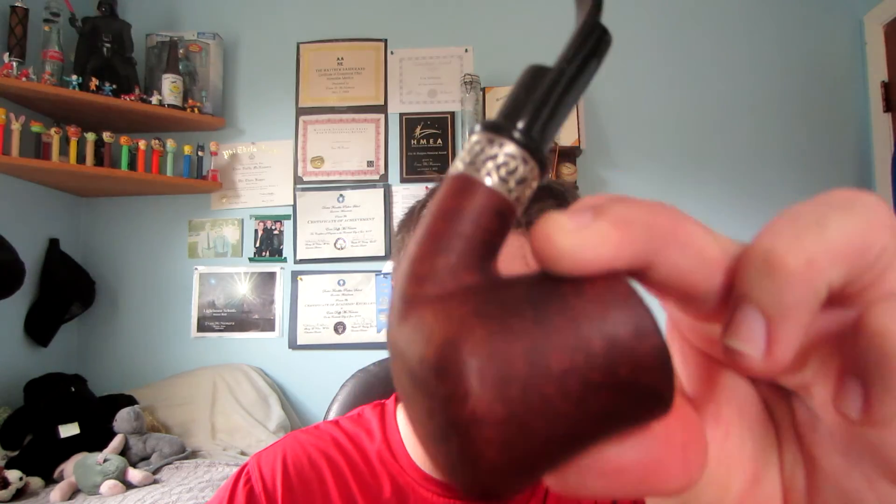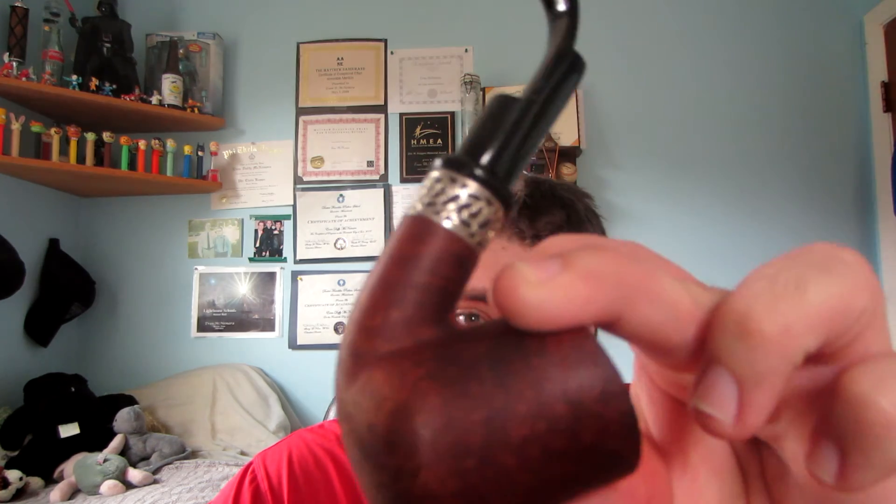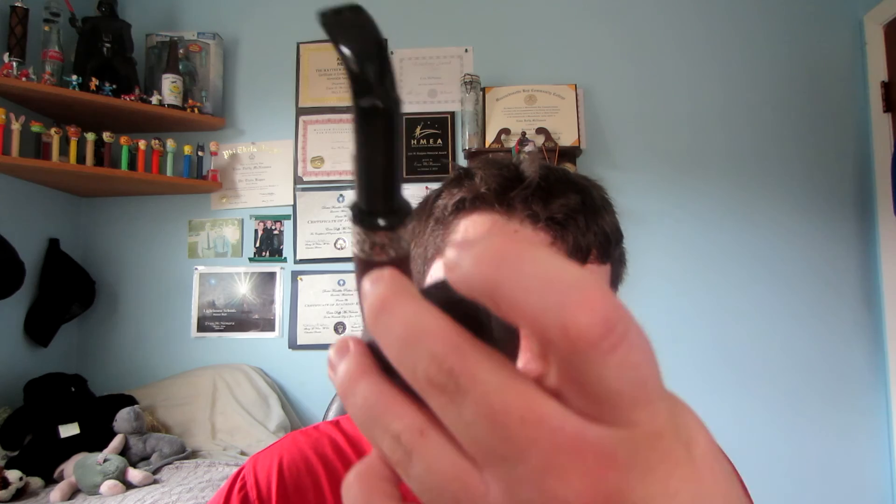I think most people know what a regular pipe looks like, such as this pipe right here. This is an actual adult briar pipe — you smoke tobacco in the bowl of this pipe. And you have other pipes like clay, meerschaum, and corncob pipes, which are actually meant for tobacco. Don't buy toy pipes, they're just junk.